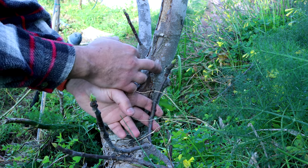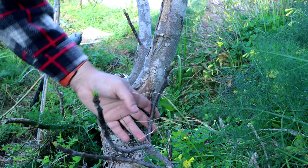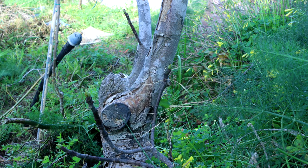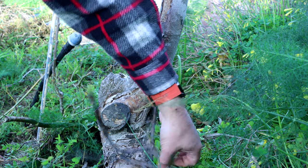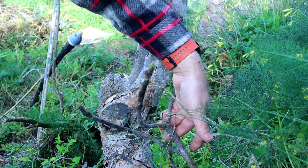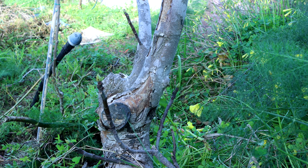We have to cut here to make way for the graft to succeed. Below is an already growing branch from below the disease, so we're gonna use that.